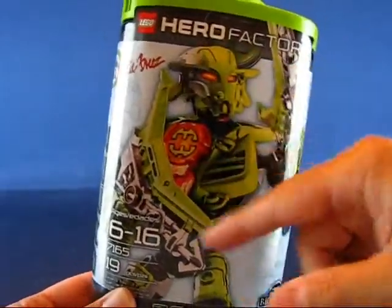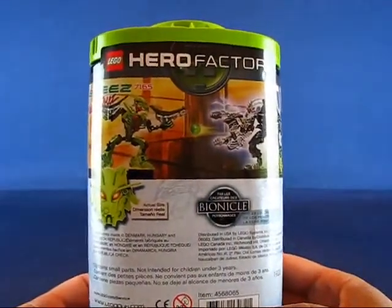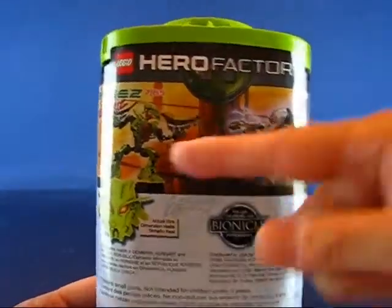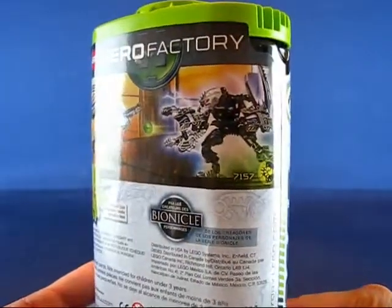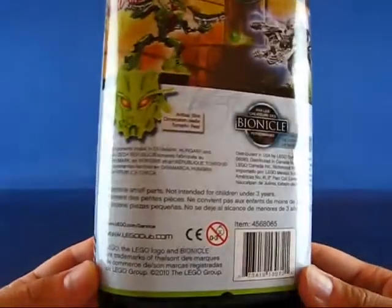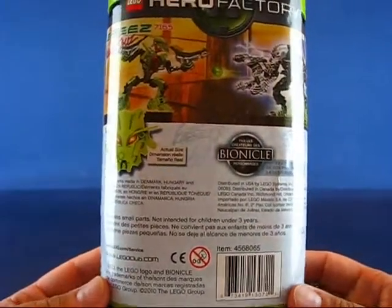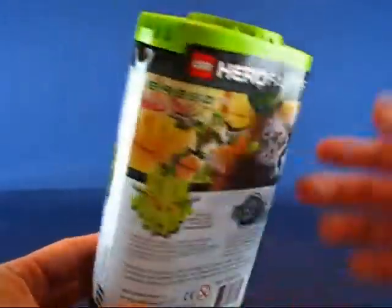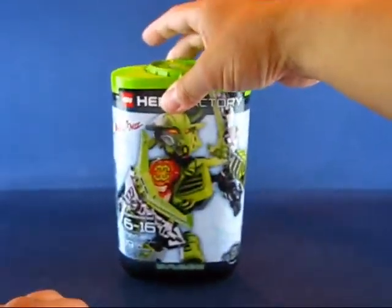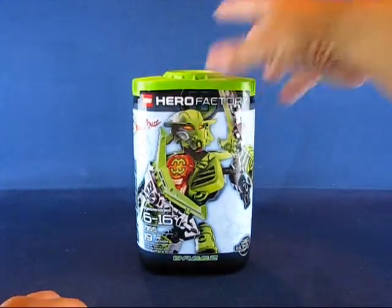Breeze has a couple of bladed weapons. Taking a look at the back of the package, you can see her full name is Natalie Breeze, and you can see her combating Thunder, one of the villains from the Hero Factory line. There's not much else describing who Breeze is or her backstory, which is pretty typical of LEGO — you'd have to go on the web, watch cartoons, or read some comics to find out who these heroes are.